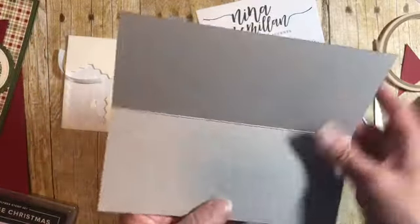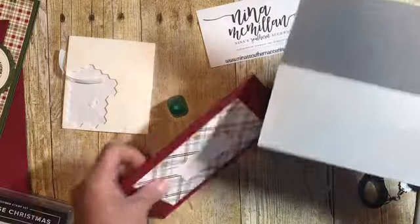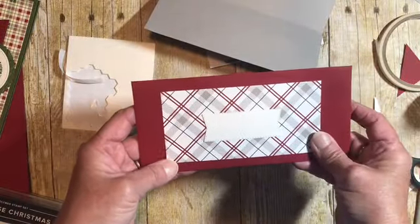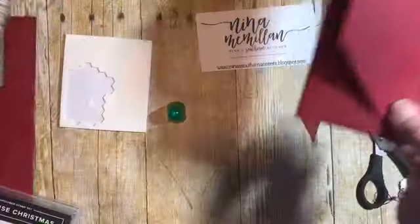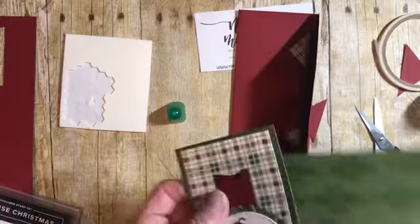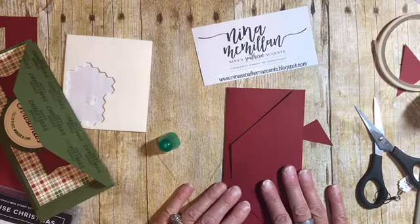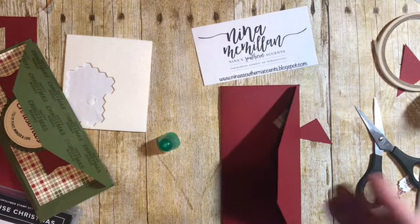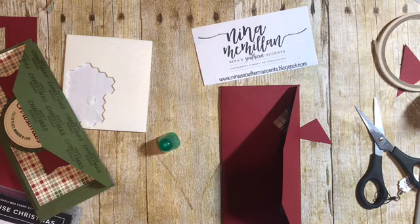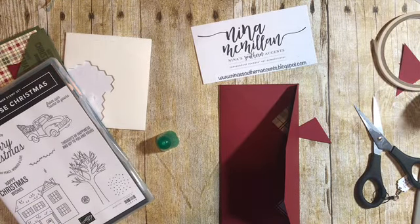You can decorate this however you want — you can even add a strip of DSP down here if you wanted to. And here is our card and matching envelope ready for Christmas! I've got two Christmas gifts ready to go — all I've got to do now is find the money to go in here, right? I hope you enjoyed this. Thank you for watching, thanks for stopping by. Make sure you subscribe to my YouTube channel and to my blog so you don't miss any projects. I love to share my love of stamping and paper crafting with you. Comment and let me know how you like the Farmhouse Christmas suite. Y'all have a great day, bye-bye!